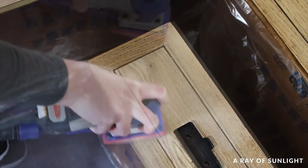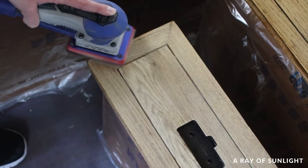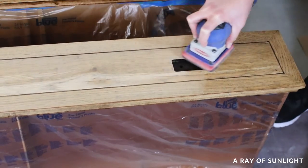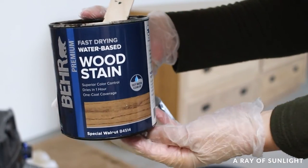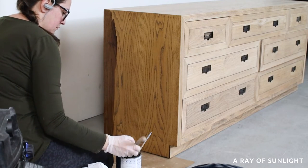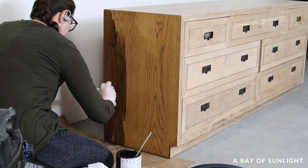I also sanded with the wood grain — see all those lines in the wood? I stayed in line with those. Sticking with the safe, low VOC theme of this project, I chose to stain it with water-based wood stain. I wanted to make sure that I liked the color before staining all of it, so I tested it on one side. I liked how it looked, so I started the process on the rest of the dresser.